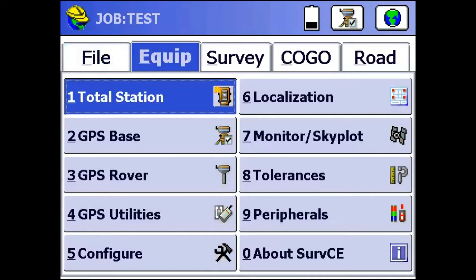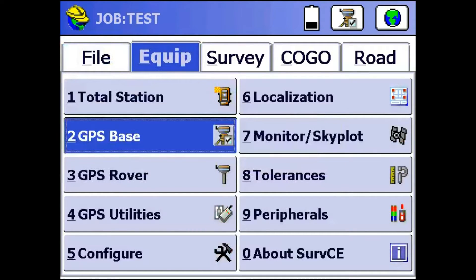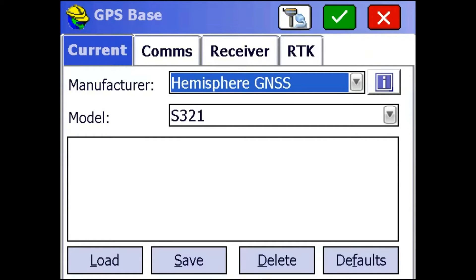We're just going to go to the Equip tab and click on GPS Base to set up our base. Once this menu opens, we're going to make sure it says Manufacturer: Hemisphere GNSS, Model: S321.